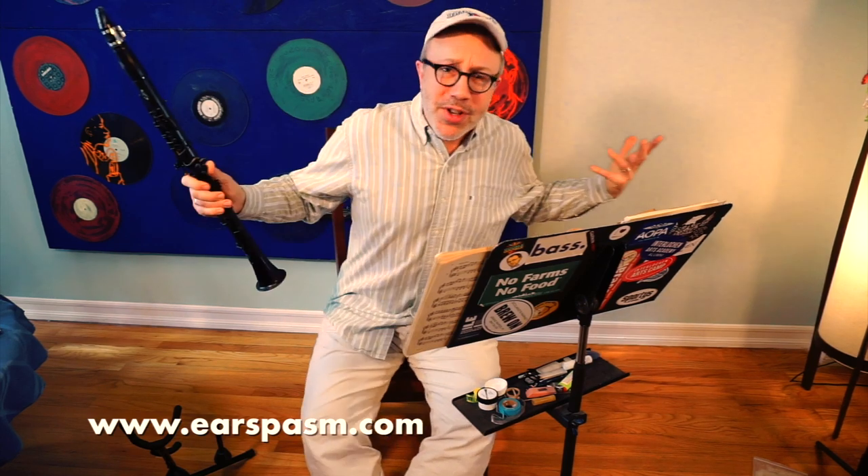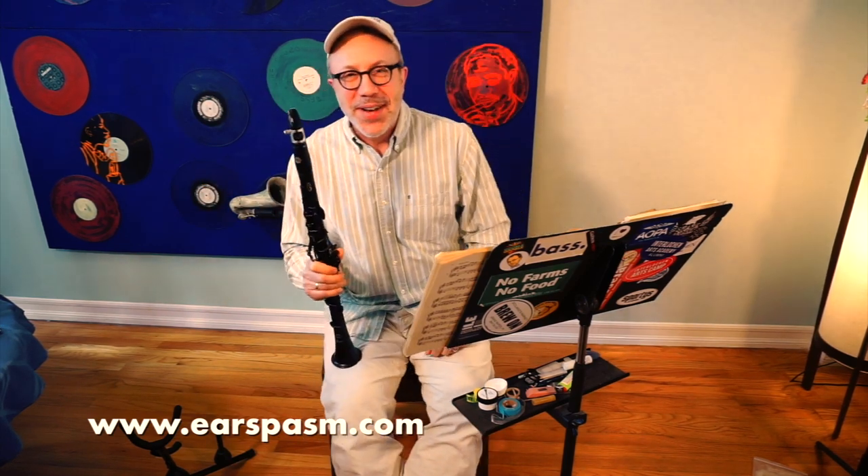All right. Thank you very much. I hope that was fun for you. I think it was fun for me, and we will see you in the next video. Bye.